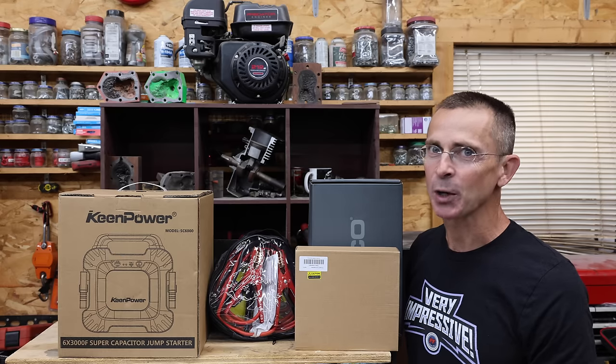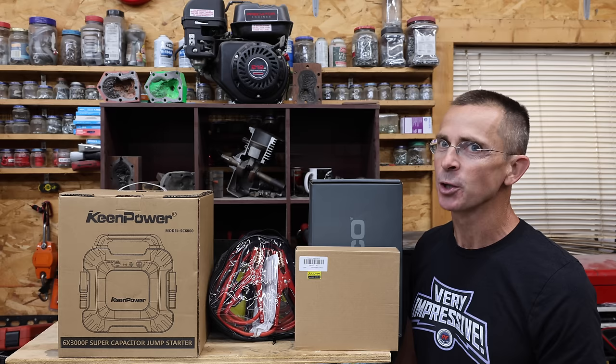I've read tens of thousands of your comments and hundreds of stories about how a jump starter has saved someone from being stranded. So the question is, should you just buy a $50 jump starter, the one that costs about $300, jumper cables, or why not a super capacitor?